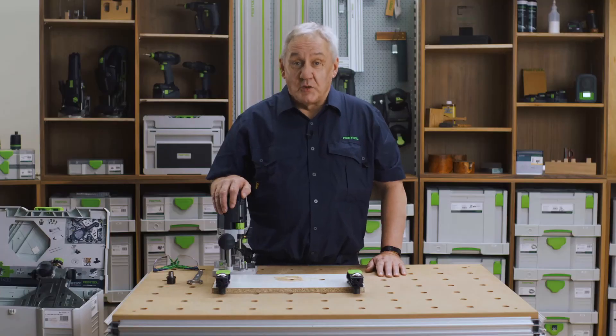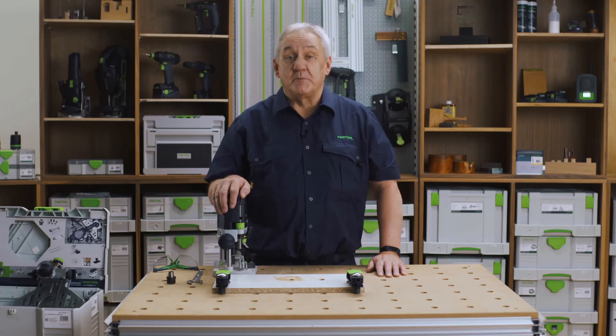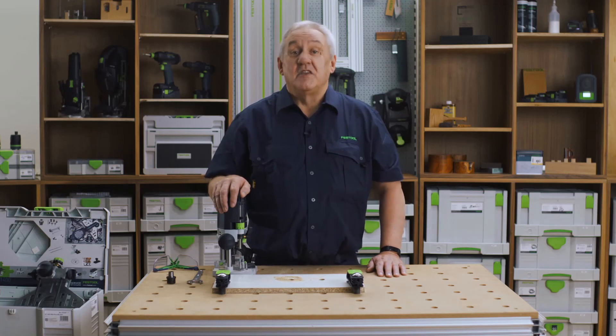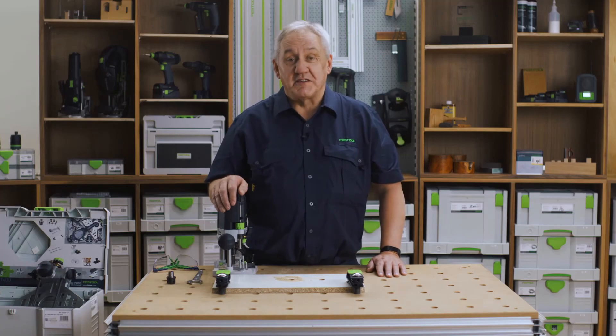Don't forget to download the Festool work app and open a My Festool account to benefit from the best support package in the power tool industry. Warranty all inclusive — three years peace of mind with 10 years spare parts guarantee, three years servicing, and best of all, three years theft protection. My name is Gordon, thanks for watching Festool TV.